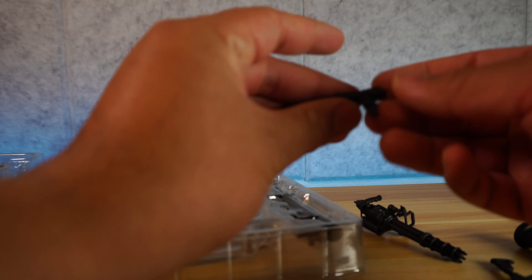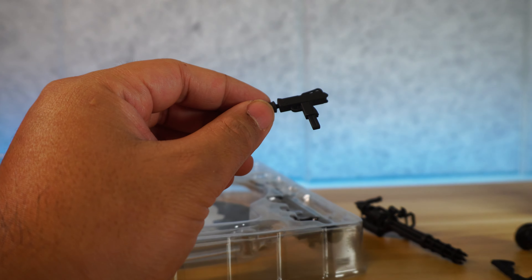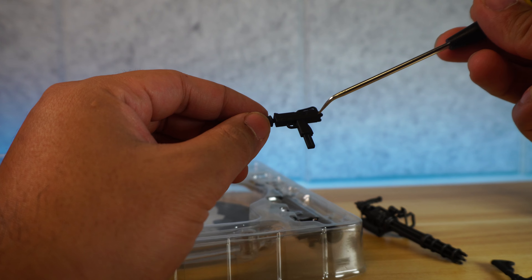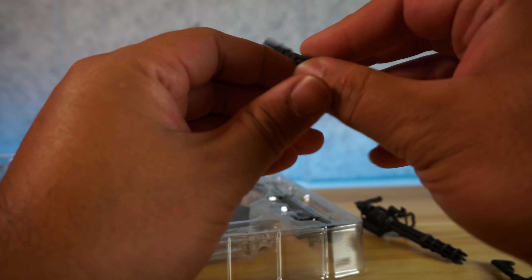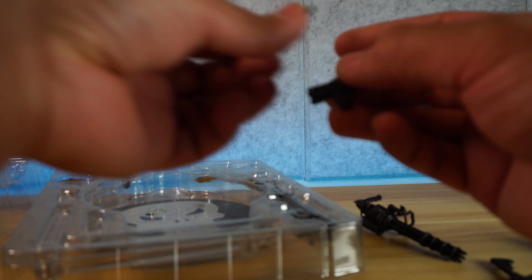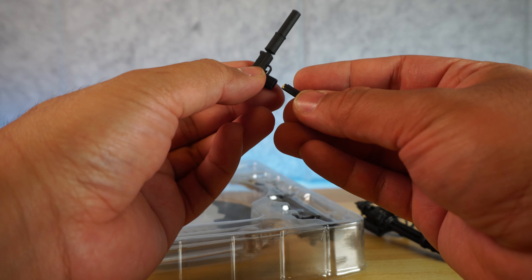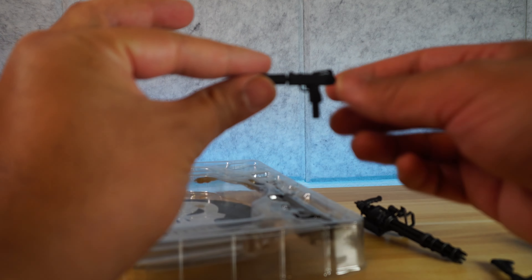Let's look at the MAC-10 with the silencer. It looks pretty good. We're missing a little indentation on the stock, but you know what, you're only paying $30. The silencer is not removable but the magazine is, and it comes with an extra mag. The .45 is visible on the magazine. You can pop that in — and there's the MAC-10, looking pretty good.